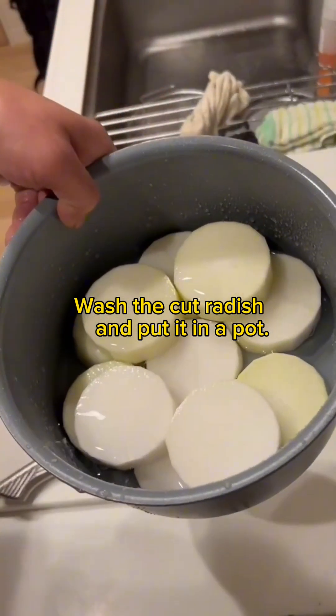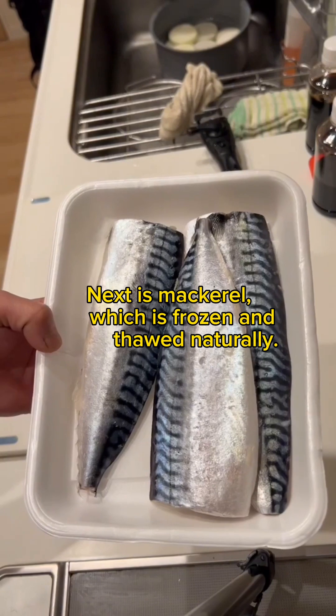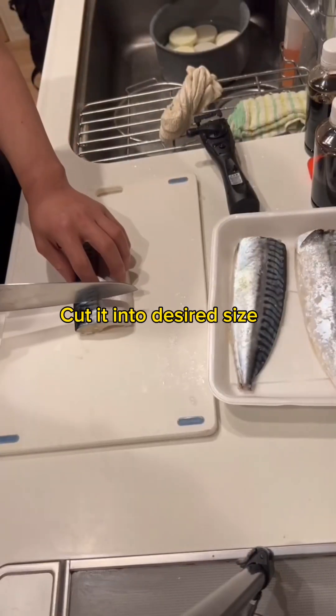Wash the cut radish and put it in a pot. Next is mackerel, which is frozen and thawed naturally. The pattern of mackerel is unique. Cut it into desired size.